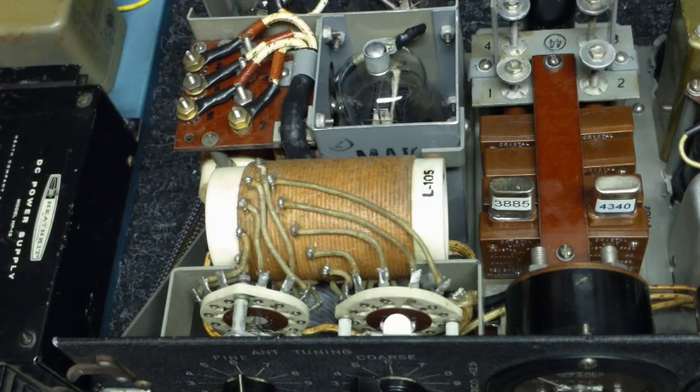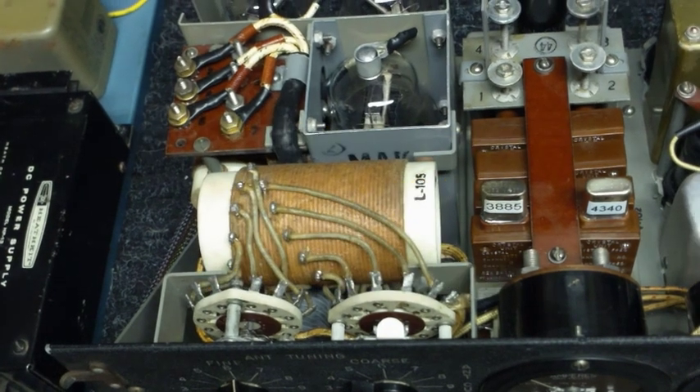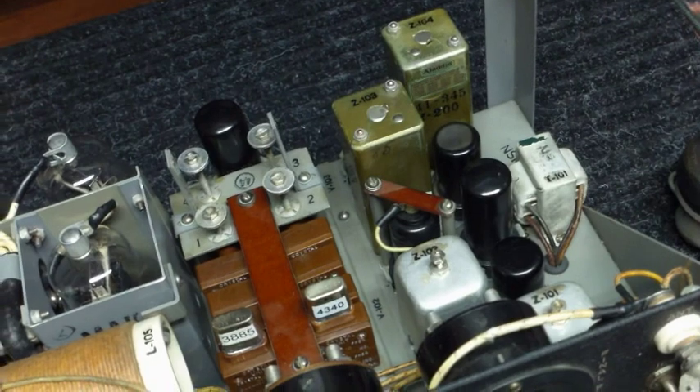The design is a simple four tube transmitter: two modulators, one oscillator, and one PA tube. The receiver is a conventional five tube superheterodyne receiver with a 455 kHz IF.